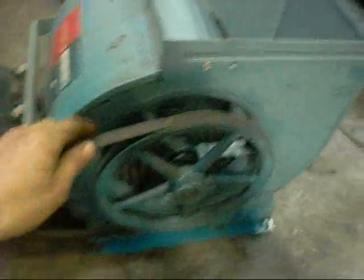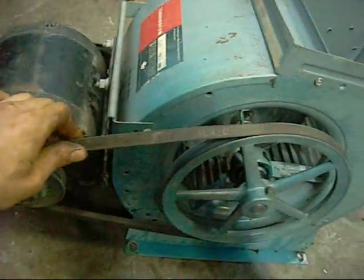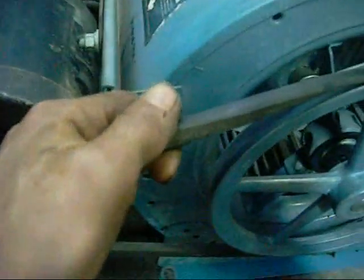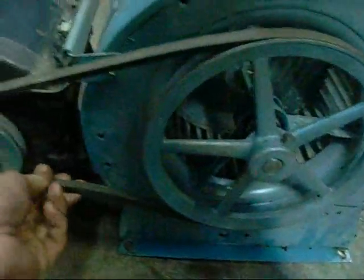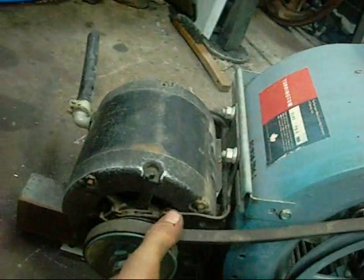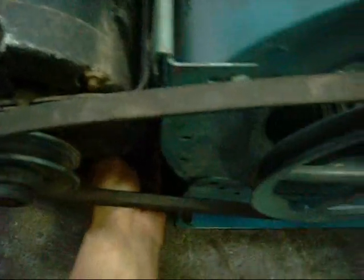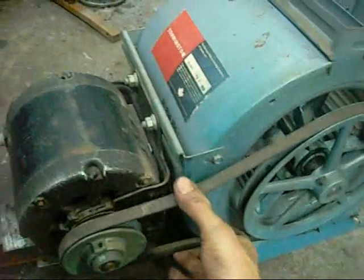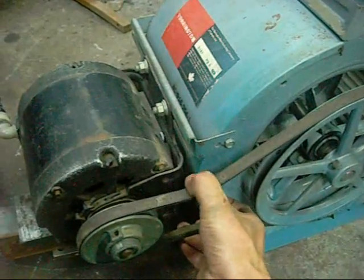The old drive belt is a Goodyear 4L 420 — it's not too bad considering its age, not cracked or falling apart. It's not very loose though. Not sure how to tension that one... actually yeah, there's a screw on the underside. I'll just wind that nut out. The old motor mounts are a bit worn, so I'm not going to put too much tension on that.